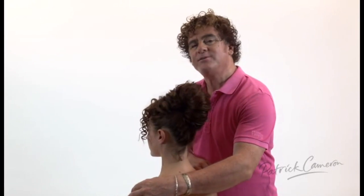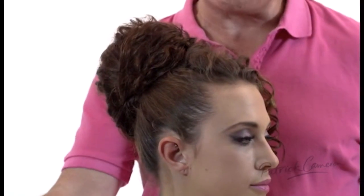Well here we are towards the end of the hairstyle now. You can see by using a Patrick Cameron hair pad, we get this beautiful shape in the hair without backcombing the hair. So this lovely bouffant.